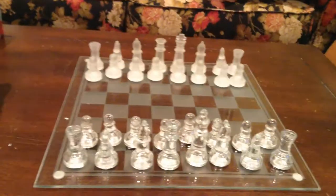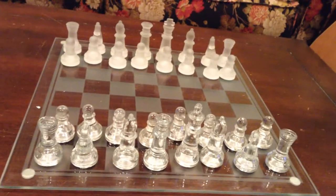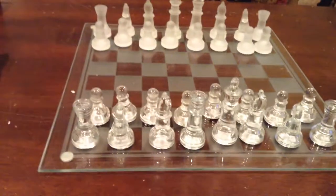Hey guys, Darno here with another video, and today I will be doing a chess lesson. This lesson is for beginners, so if you're not a beginner, then don't watch. This is just going to teach you how the pieces move.